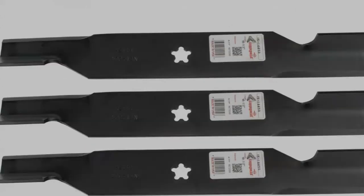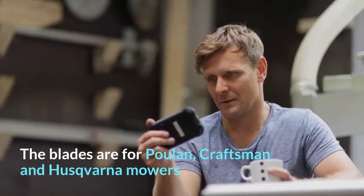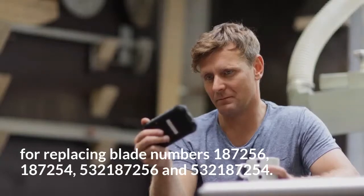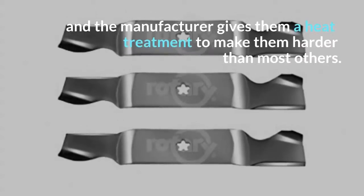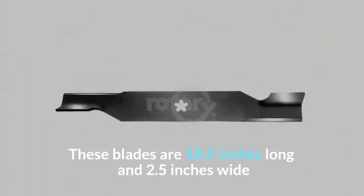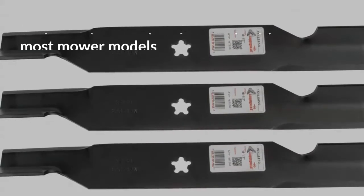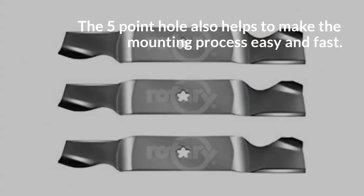6. Rotary High Lift Replacement Blade. Rotary produces these high lift replacement blades in a set of three. The blades are for Poulan, Craftsman, and Husqvarna mowers, replacing blade numbers 187256, 187254, 532187256, and 532187254. They are high-carbon steel blades, and the manufacturer gives them a heat treatment to make them harder than most others. These blades are 18.5 inches long and 2.5 inches wide with a thickness of 0.24 inch. The company gives them a five-point star hole for mounting, which also makes the mounting process easy and fast.